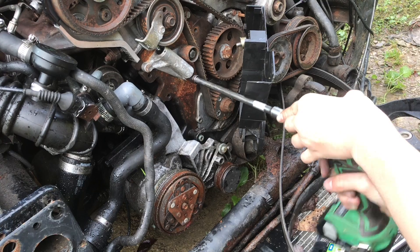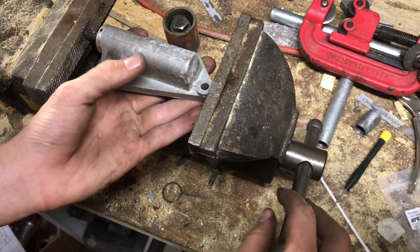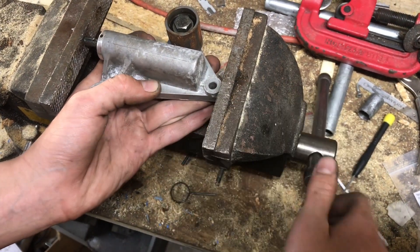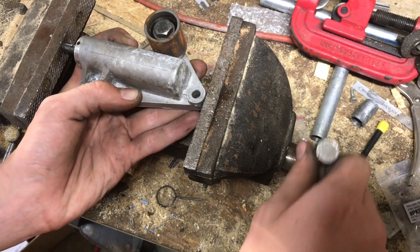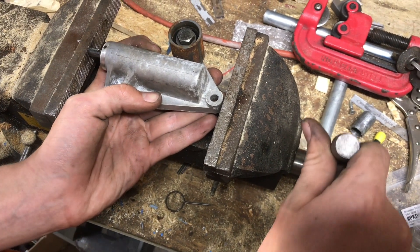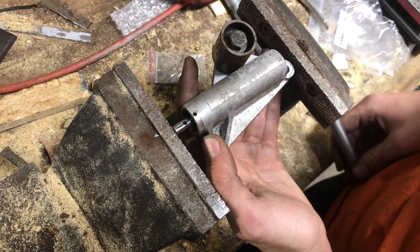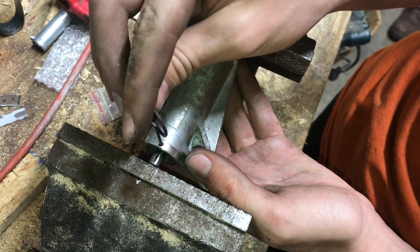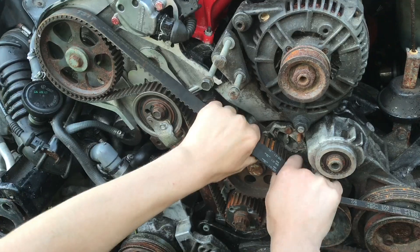Once we get the tensioner off we have to reset it. In order to retract this tensioner we need to put it in the vise - this is a process you're going to do very slowly so we don't blow out any of the seals in here. We're just going to slowly clamp the vise on, making sure everything is going together smoothly. Line up this hole with the second hole so we can drop the pin back in, then remove it from the vise. Now we'll take it off and realign everything.